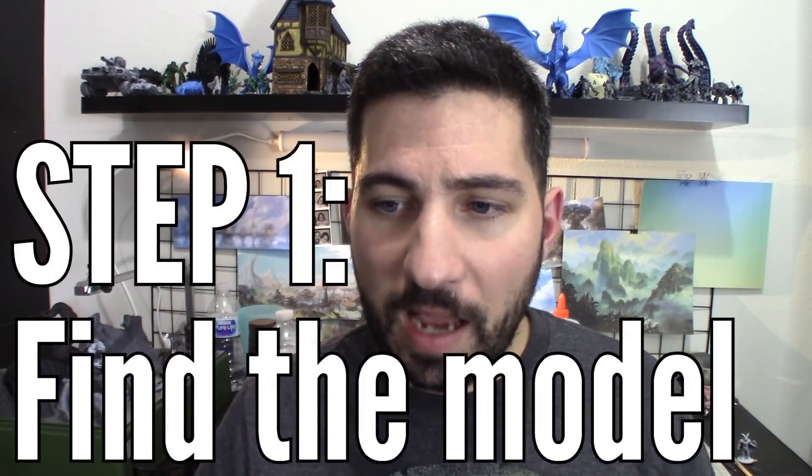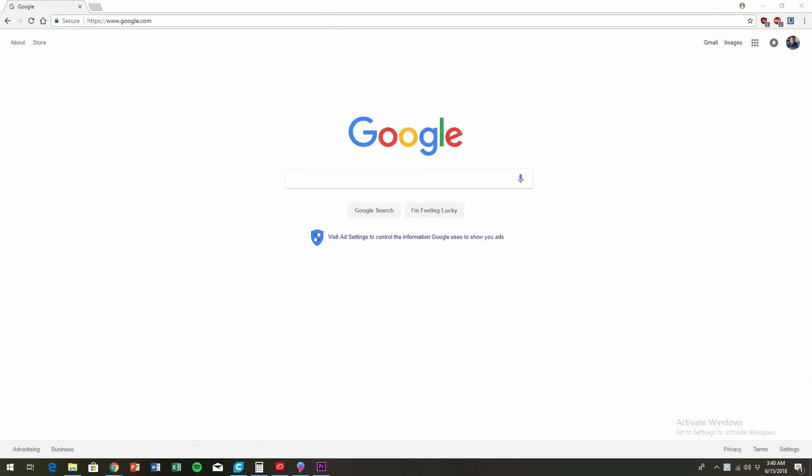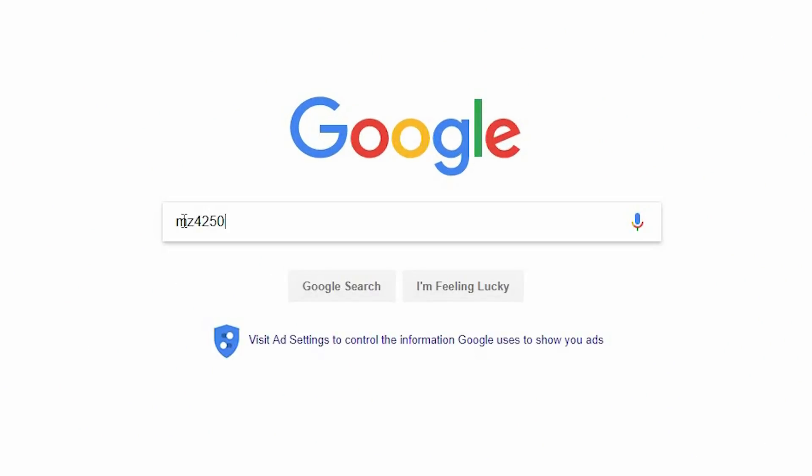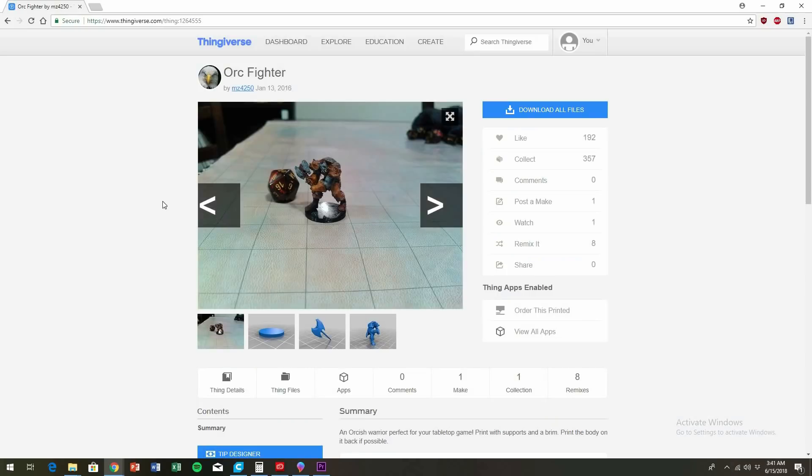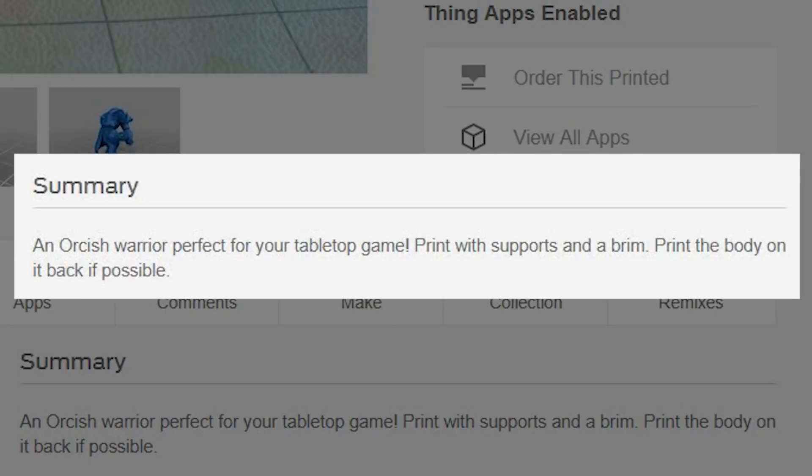I definitely know that the community is going to appreciate it very much. So the first thing I do is find the model I need for my game. If you're playing D&D and need a specific monster, I go to Google and type in MZ4250 and the name of the monster. He'll either have it on Shapeways or Thingiverse, and you're going to make sure you take note of any instructions. I'm going to show you techniques outside of what he shares in the instructions, because it's what gets me the best results.